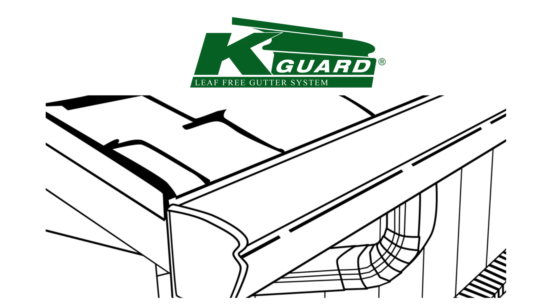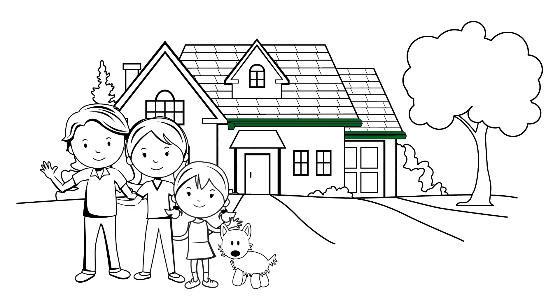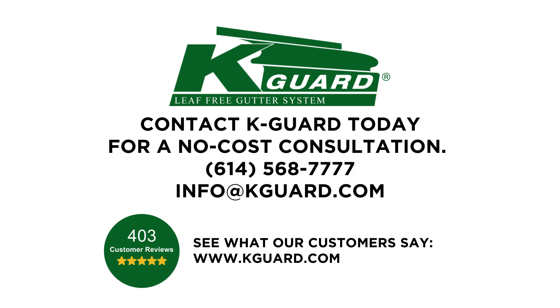Professional installation can be completed in one day for most homes. Enjoy your home the way it was meant to be enjoyed — leaf-free, clog-free, and risk-free. Contact K-Guard today for a no-cost consultation.